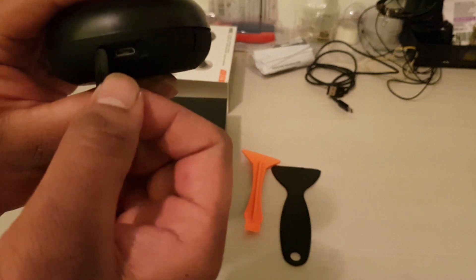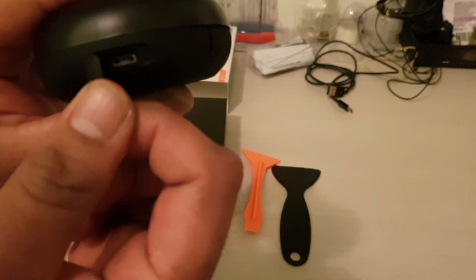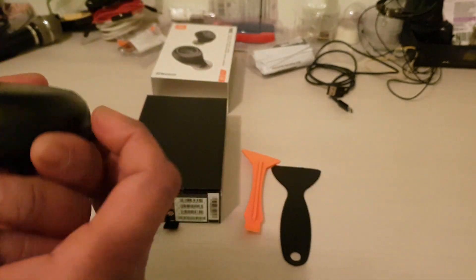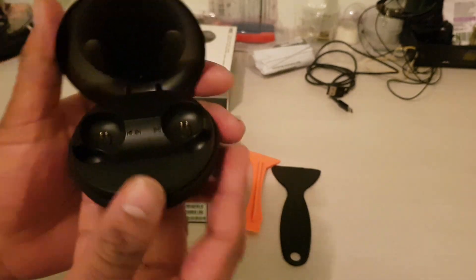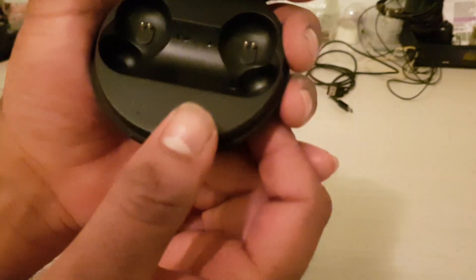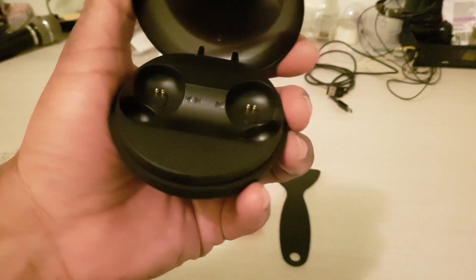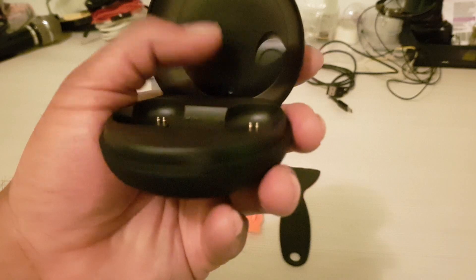There's the USB charging. You can see that. Let's open it up — here we go. It has a charging station and some buttons for playback and everything. I can see them but I don't know what everything stands for yet — I'll use it and let you know.